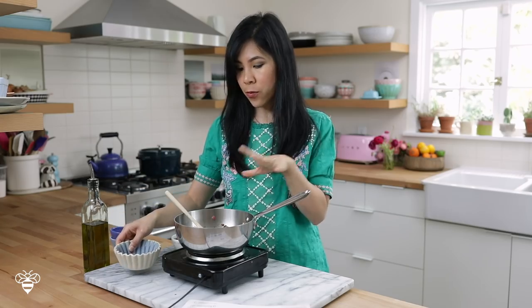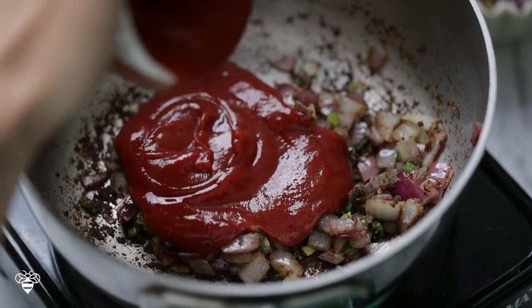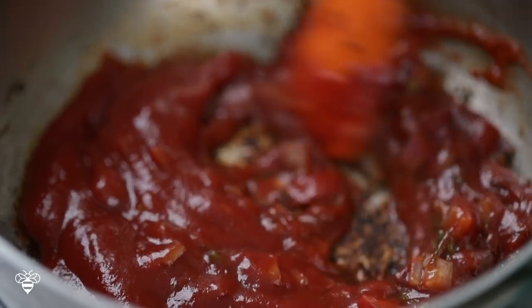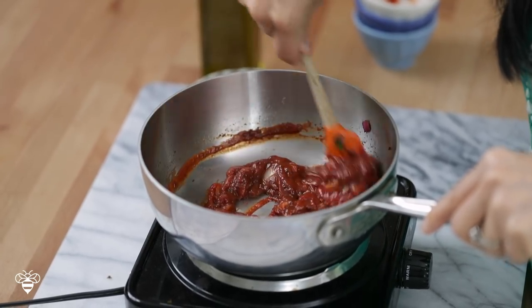Our onions look nice and translucent so I'm gonna transfer half of our aromatics into a bowl, and then the rest of the onions in the pot I'm gonna add the ketchup to. I'll let it cook with the ketchup for two minutes, stirring it together, and then we'll remove it from heat. Any spice stuck at the bottom of the pan — once you add the ketchup, it'll lift it all off and infuse the ketchup with so much flavor.